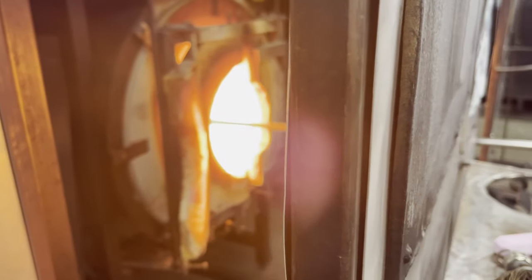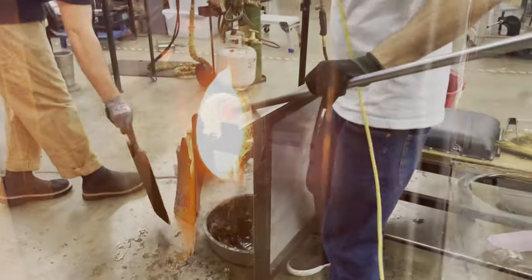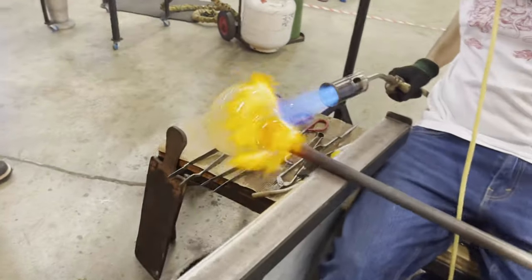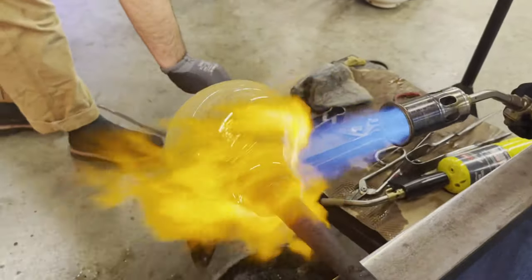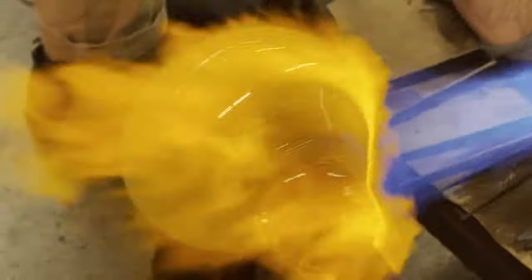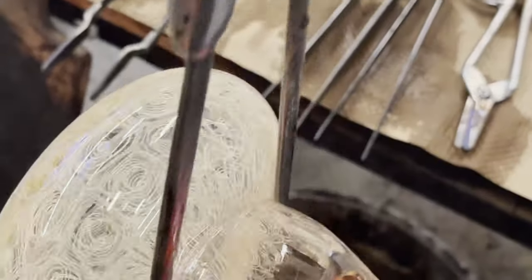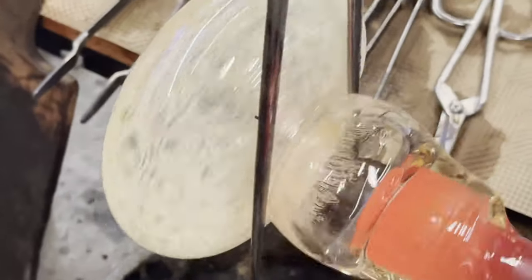We take a lot of heat inside of our chamber to maintain the temperature of the glass. This area that we are torching always absorbs the least amount of energy inside the reheating station, so we have to torch it before we can create a jack line, which is a break off point. The jack line separates the bowl from the working iron.